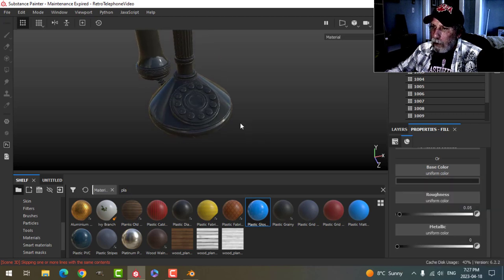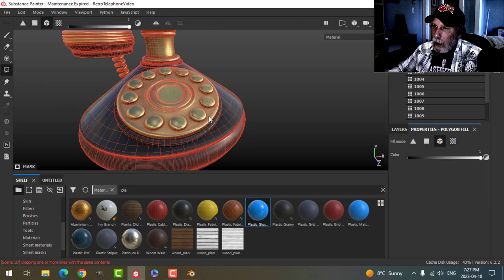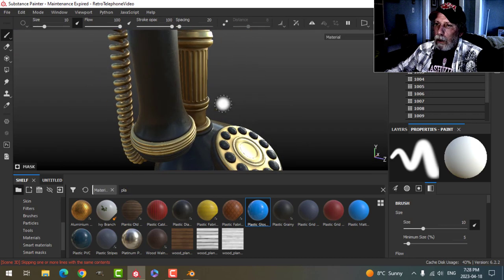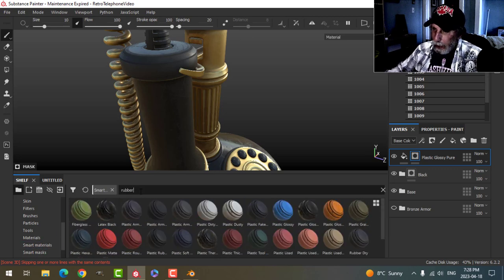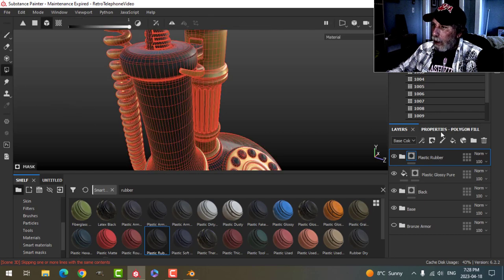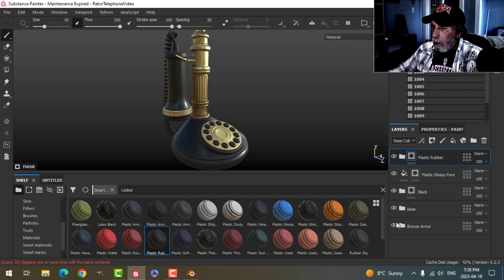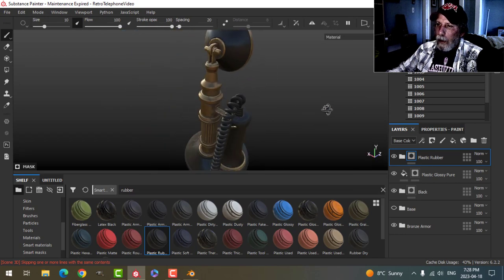I'll add another layer using the Glossy preset — nice and shiny — and make it black. This will be for the buttons themselves, using a black mask in mesh mode and clicking the buttons. The buttons will be shinier than the base, which will look a bit better with the text. For the cord, I'll search for rubber in smart materials and apply 'Plastic Rubber,' selecting the whole thing in mesh mode.